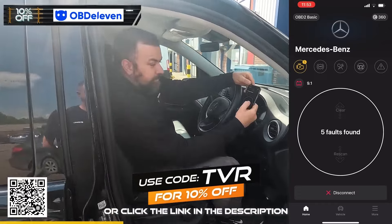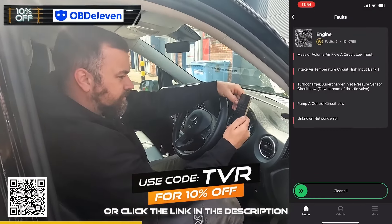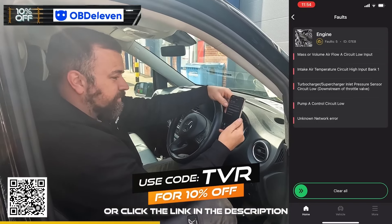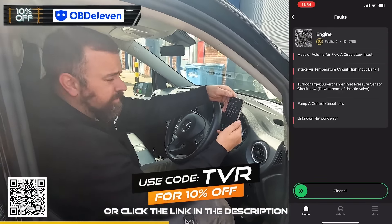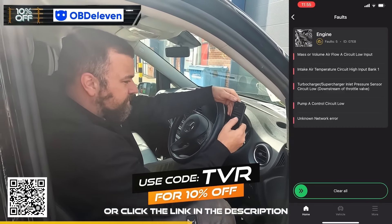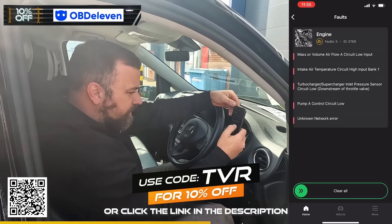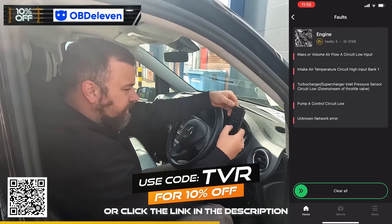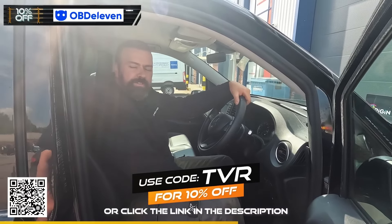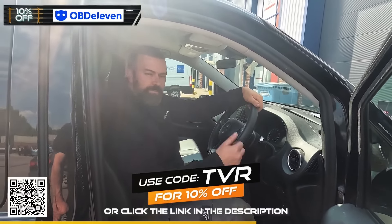So now it's showing up five faults found. We've got a mass air flow fault, intake air temperature - I mean it has been smashed so it's going to have some, though I thought it'd have more to be honest. Turbocharger/supercharger inlet pressure - so this is all to do with air on the intake side - pump control circuit low, and a network error. OBD11 saved us about 70 quid in garage fees just in having it diagnosed, so massive thanks to them.